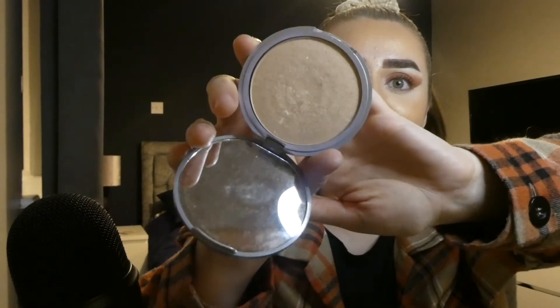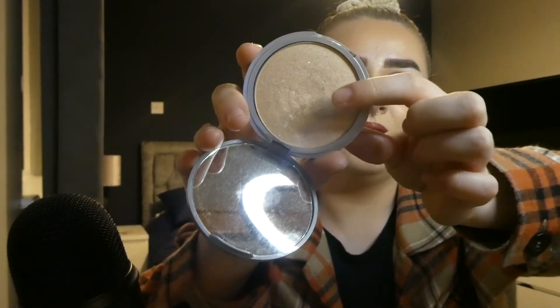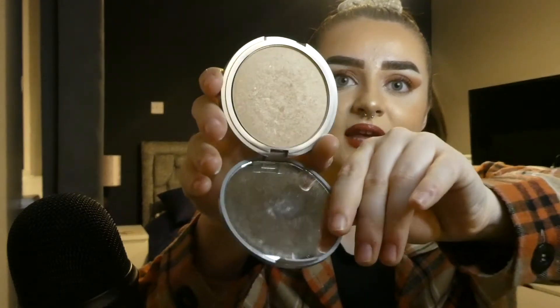The next highlighter I really want to use up is the Milani — The Balm Mary Luminizer. I'm actually close to hitting pan on this already, which surprised me because I don't recall using it that much. I do like it, but it's not one I often reach for. I think I'll be able to hit pan on this highlighter — and I've never hit pan on a highlighter before, well except one of my soap highlighters.